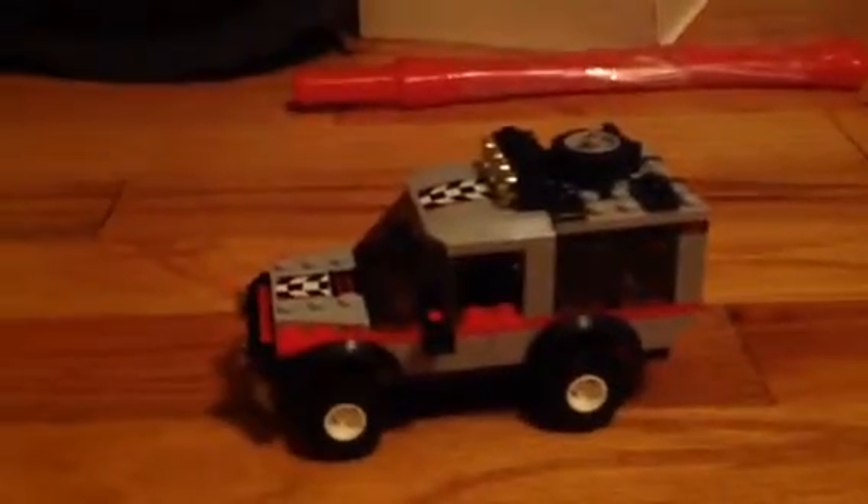Right now we're just going to focus on the SUV, then we'll go to the trailer. You can see you got those really nice wheels — not just the normal Lego wheels. And this rolls very nicely.